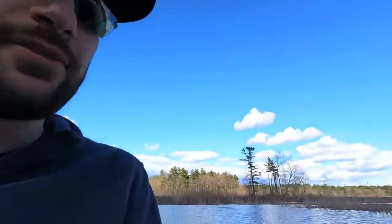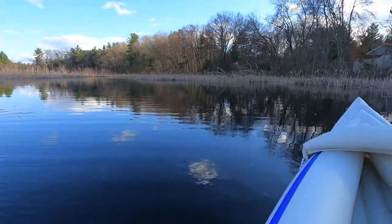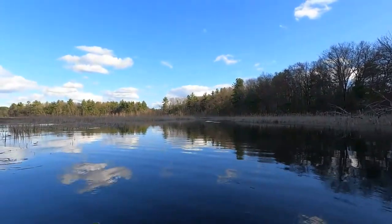Hey folks, I'm Tory. Welcome to Bass Strategy. Today we are yakking it out on the kayak. I've got a nice little brook here. I'm just gonna try taking a few casts down here, seeing if the bass are pushed up in these reeds. Take a look — this is what we're dealing with. So let's see what we can do. Let's go fishing.